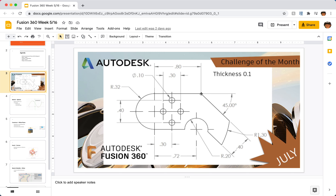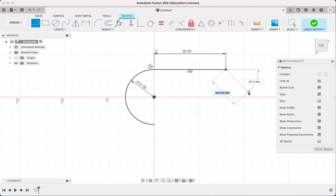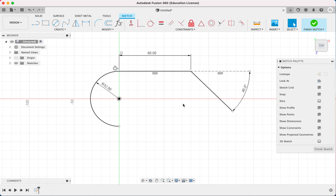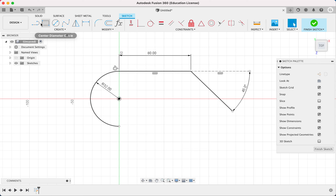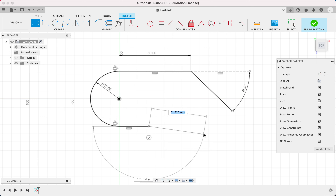We have another line here where we don't know the exact length but we do know the angle. I draw the line and hit Tab to edit the degrees, entering the angle, then set the length approximately since I don't know the exact value. Over here there's another line — I could do the math from the center, subtract the radius, and add this part, but instead I'll just draw it approximately and come back to it later.